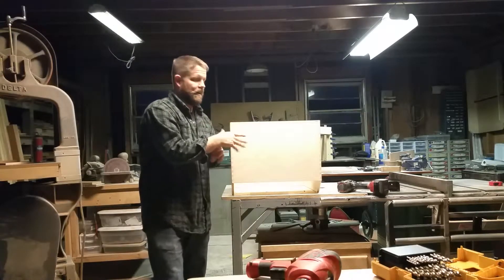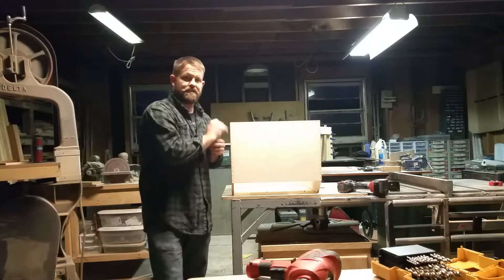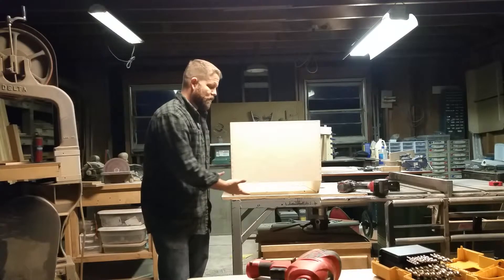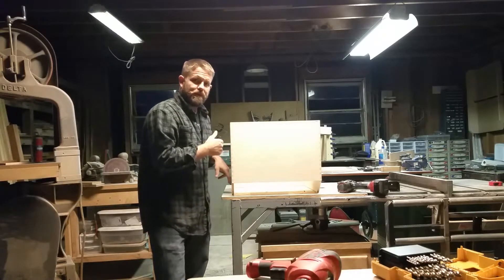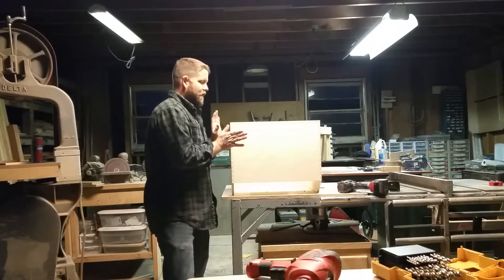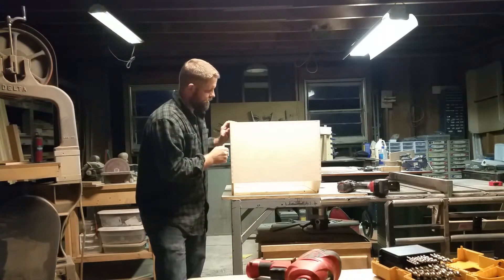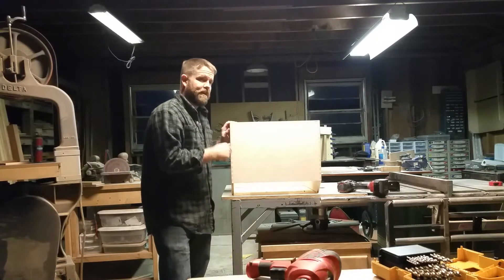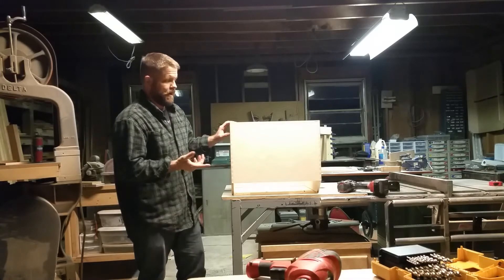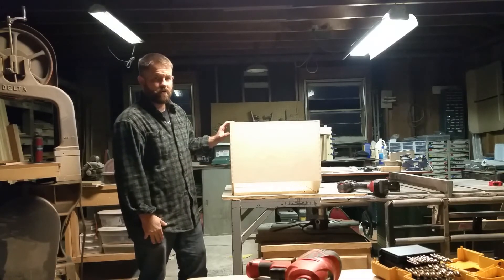The last thing we'll do is put the brad-hole T-nuts on the underside to connect them, but I typically paint and finish before I do that — that's always the last thing. We still have to make the fan box and mirror cell and drill the holes for the mirror cell, but I usually do that after finishing as well. From here, let's go ahead and move on to the rocker box.